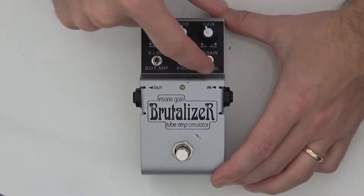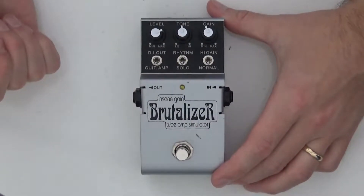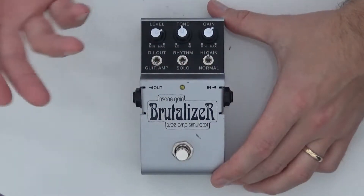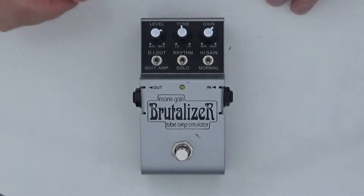Finally you have the normal and the high gain mode. In normal it's an overdrive essentially, with quite a lot of gain on tap. In the high gain mode you have a lot more gain, so it becomes more like a distortion. It's quite cool — two pedals in one essentially.